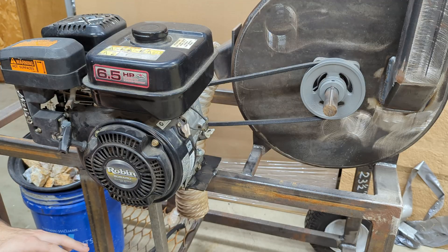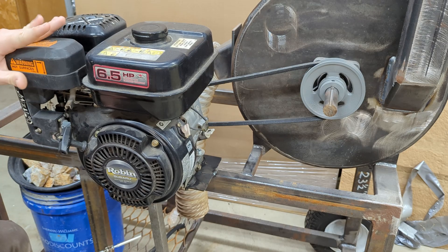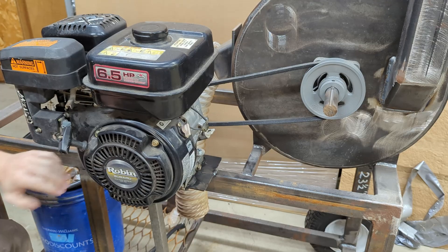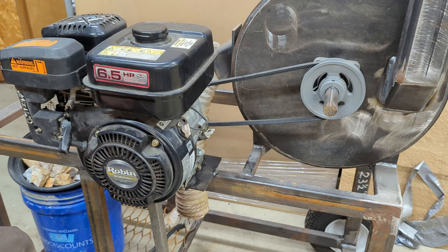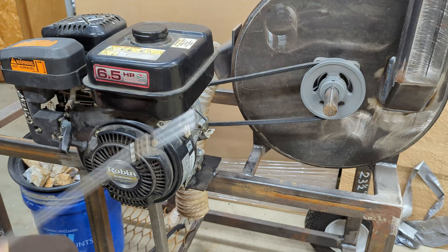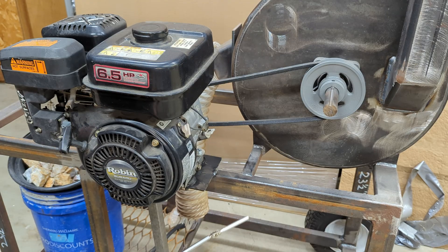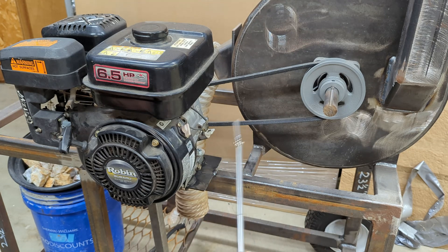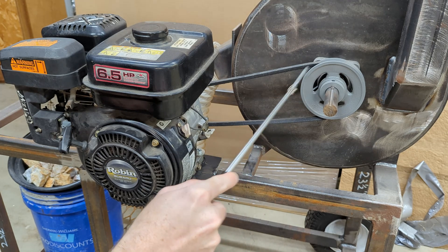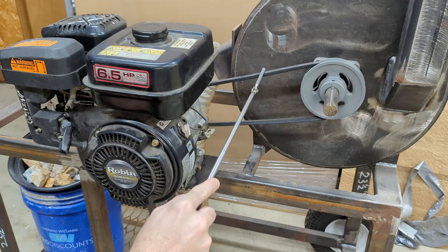I had to weld this nice support beam, which is also supporting the engine mount, so the higher vibration of the engine being on the edge of the cart doesn't crack my welds. I did take welding in high school but I am no expert at it. On the engine, just out of sight, we have a 3-inch pulley going to a 5-inch pulley with about a 42-inch belt.